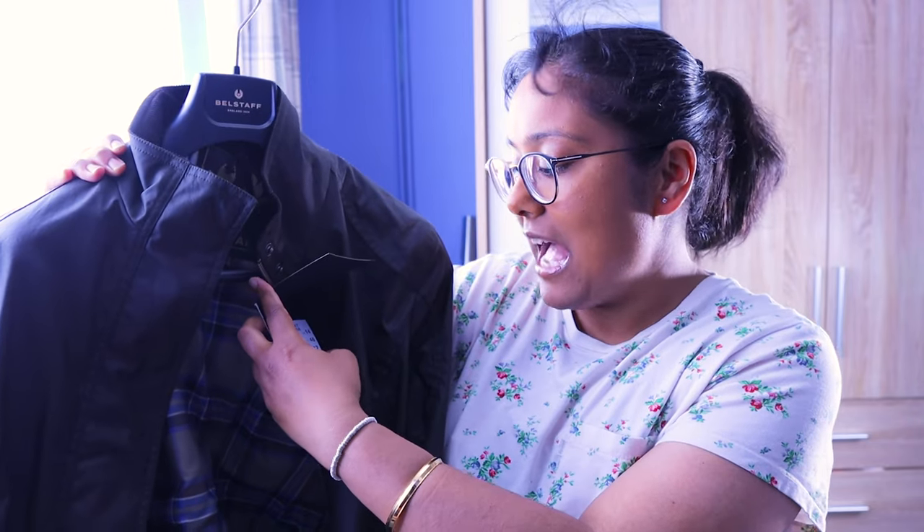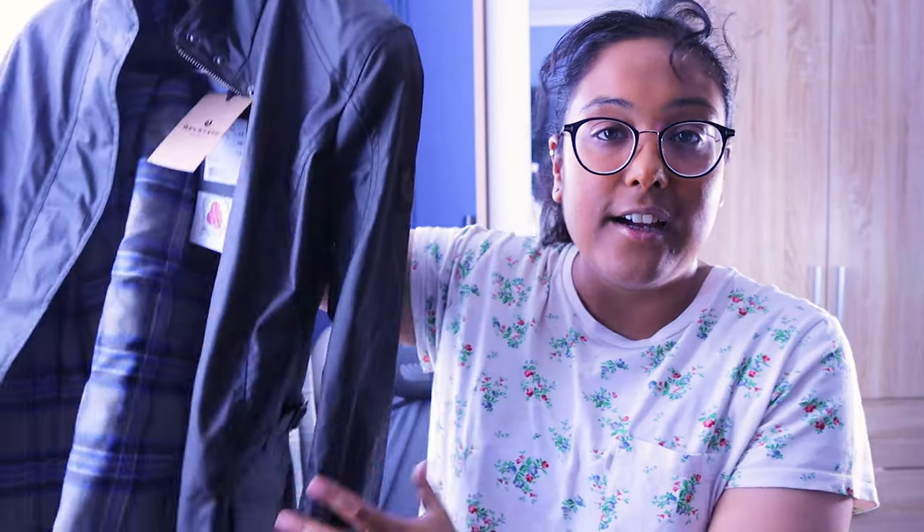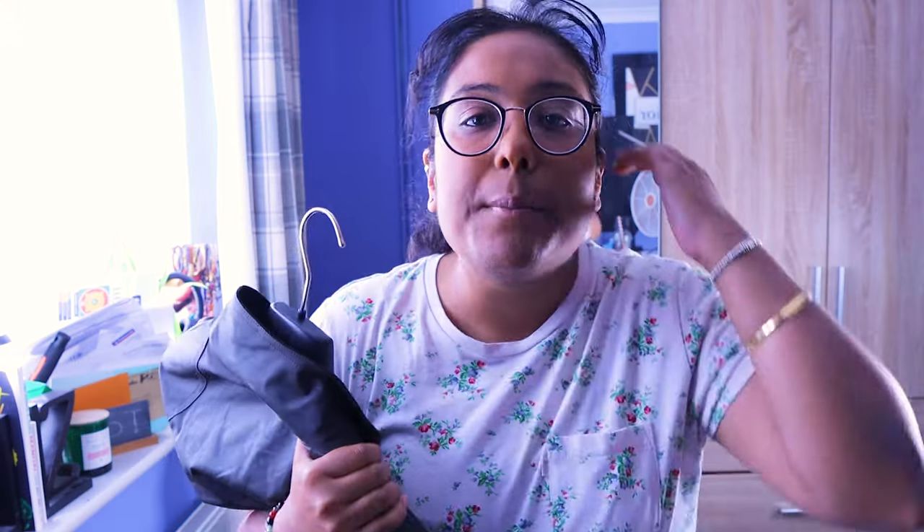So if you've been looking at Belstaff's website and specifically looking at this jacket — the Adelaide jacket — obviously this is the olive one. I'm going to be going through that jacket in this video. Let's get straight into it, keep watching till the end.